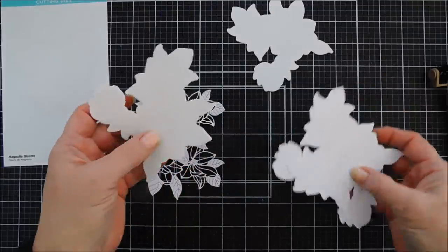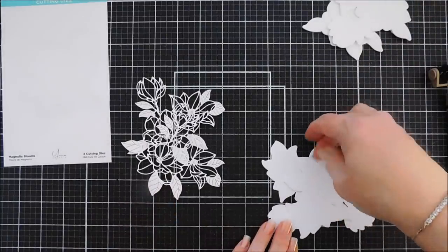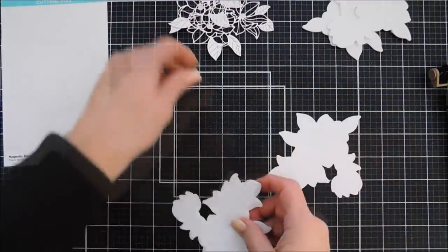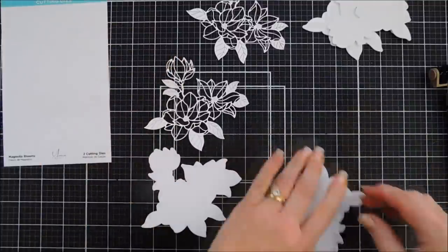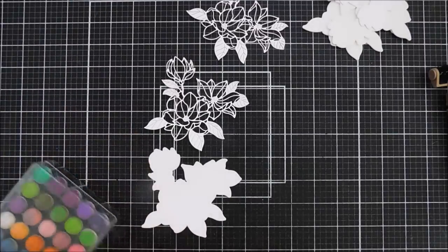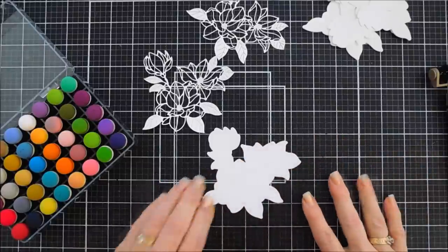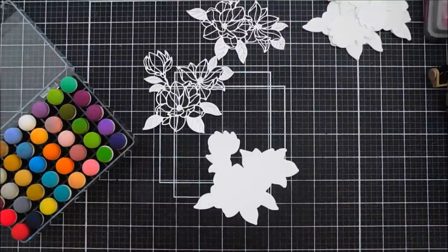Here's the background, and I die cut out some foam too with the Spellbinders foam. I'm going to take the background pieces, kind of line up where my flowers are, and use my finger daubers to add color to the background piece. This is super easy to do. I'm going to use my Distress Oxide inks — I have a couple of colors.